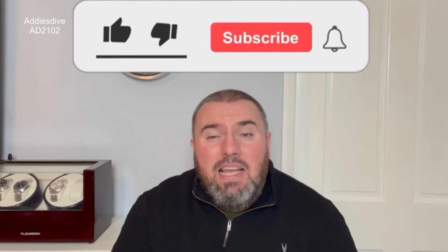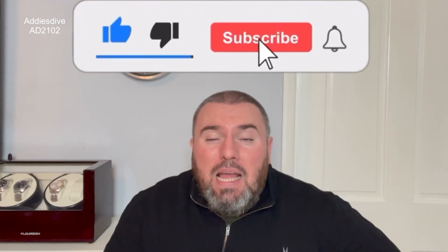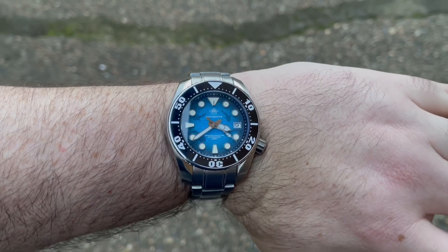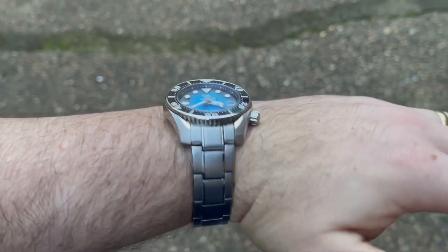Hi guys and girls, welcome back to Watch the Time. Today is another Addiesdive dive — it does feel like Addiesdive season in my house at the moment. This is the Sumo — is it a whale shark? I think they're calling it that. My friend Adrian over at Somewhere in Time let me have a look at this watch, I appreciate you mate, thank you very much.